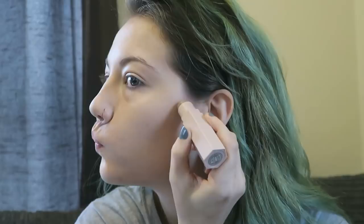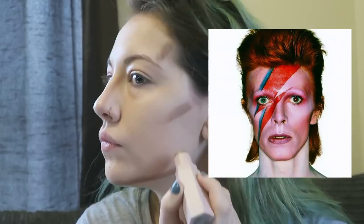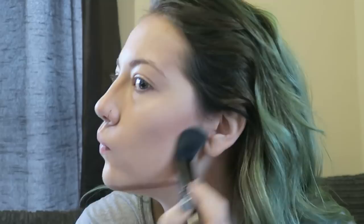So just start with a clean base of whatever foundation and concealer you'd normally use, and then I'm going to contour my nose, cheekbones, temples and jawline, because he has a really defined face especially in this album cover.